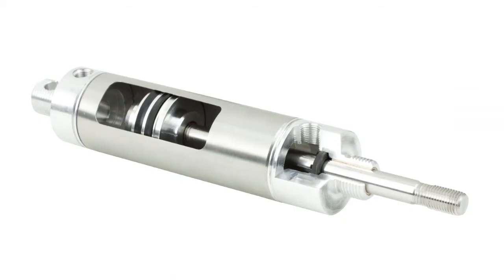They can fit into tight spaces with their small diameters, and the integrated mounting, such as the nose thread mount and the rear pivot, enable simple installation.